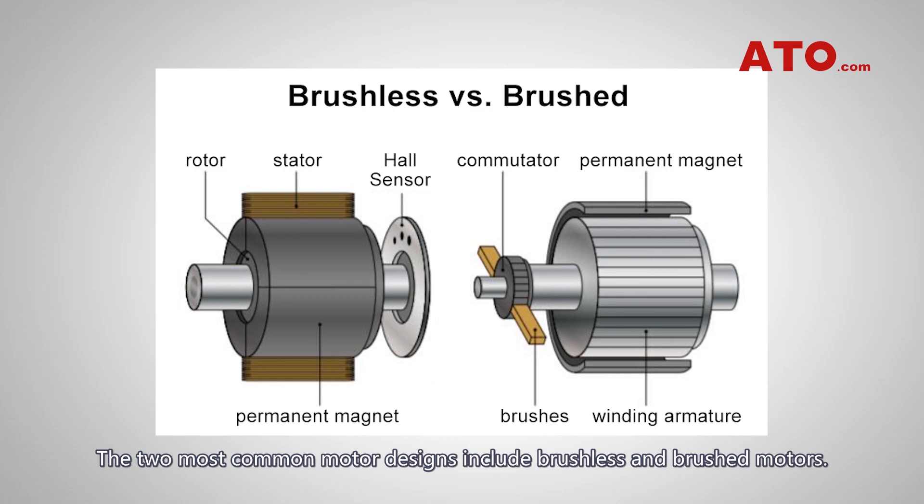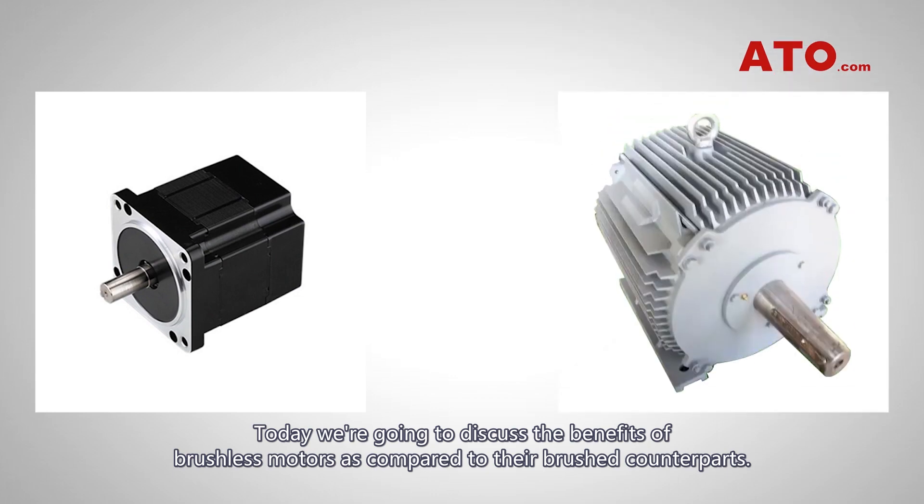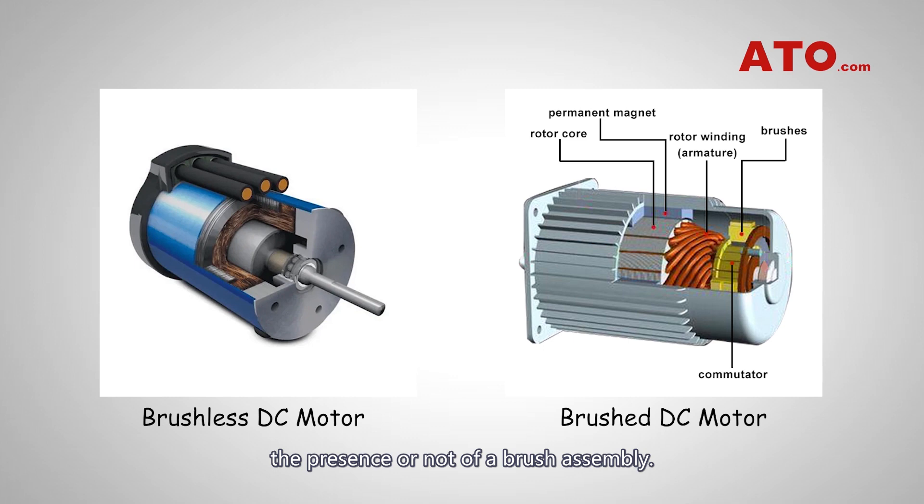The two most common motor designs include brushless and brushed motors. Today we are going to discuss the benefits of brushless motors as compared to their brushed counterparts. The primary difference between brushed and brushless motors is the presence or not of a brush assembly.